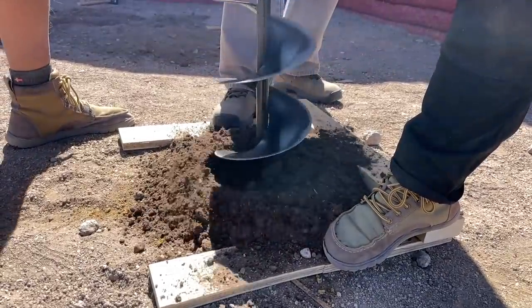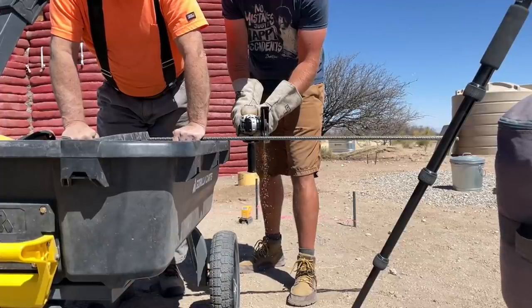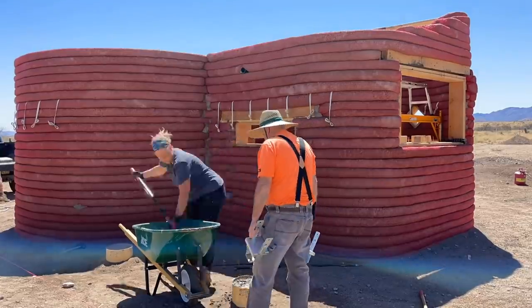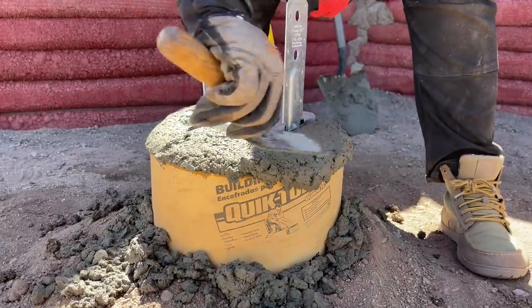We augured an 8-inch diameter hole, went down past the frost line, then took rebar and put it down in the middle so that the smaller hole intersected with the bigger hole. With the sonotube outside of the dirt, we poured concrete in it — so it's really sturdy and solid. Our six-by-six post support is anchored right into that concrete, which allows us to move the posts a little if we need to make adjustments. And if those posts were ever to rot out, you could pop them off and put a new one in.